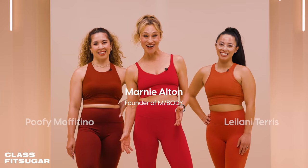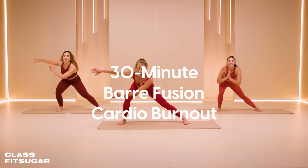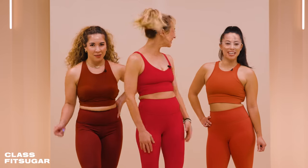What's up class FitSugar? My name's Marni Alton. I am the founder of mBody and today we're gonna do a 30-minute barre fusion cardio workout. Are you guys ready to roll? I'm so excited. Let's do it!